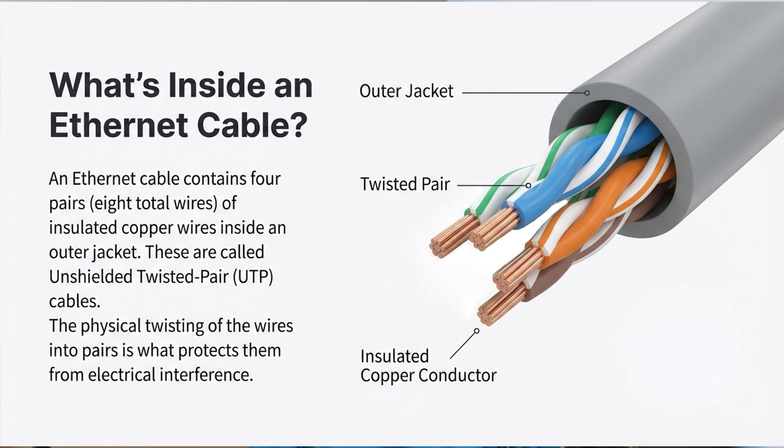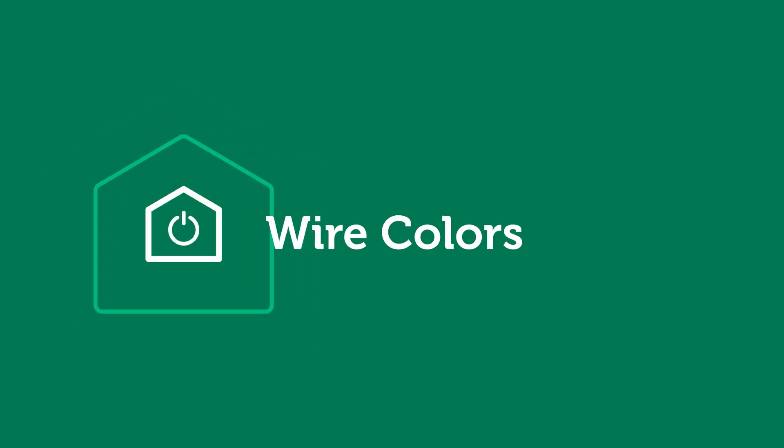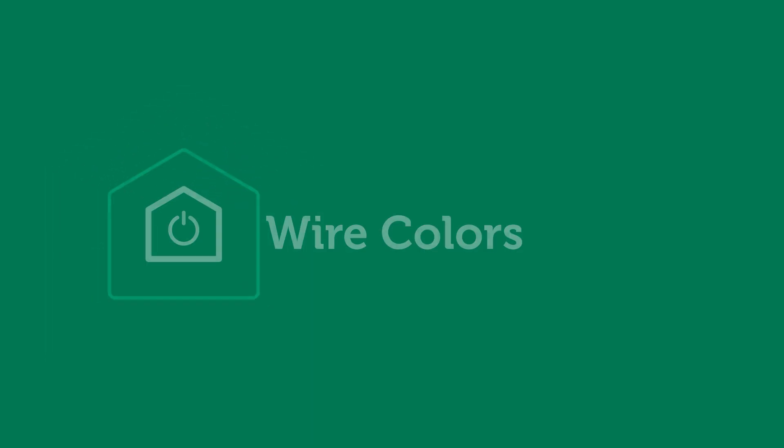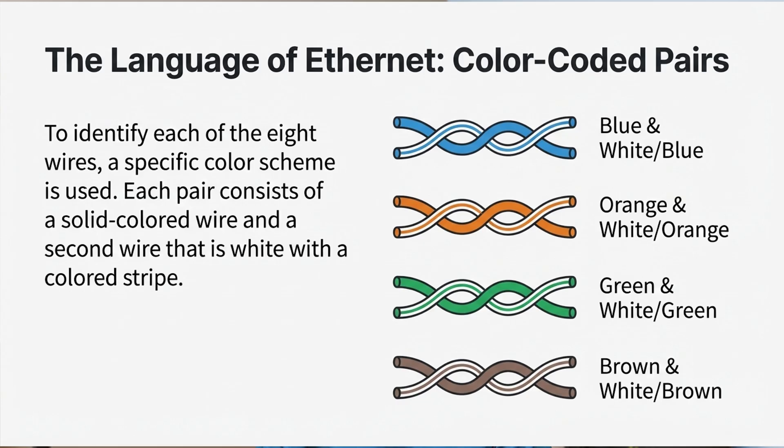When I say unshielded, that just means there isn't any additional metal shielding to protect each wire, or the set of wires, from radiofrequency or electrical interference. The physical twisting of the wires into pairs is the magic that provides just enough protection from electrical interference to make it all work. Instead of using eight different colors — one for each wire — a color scheme is used where the first wire in a pair is a solid color, say blue, and the second wire in the same pair is the same color striped with white, like a candy cane or barber's pole pattern. So the blue pair has one solid blue wire and a second wire that is striped white-blue. The other pairs are orange and white-orange, green and white-green, and brown and white-brown.